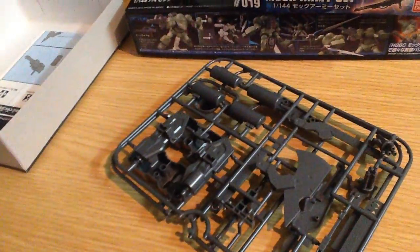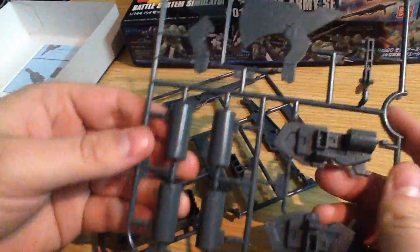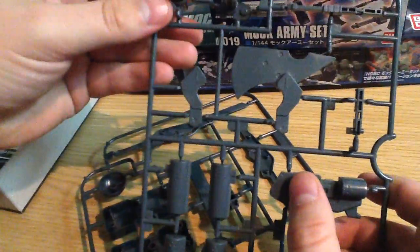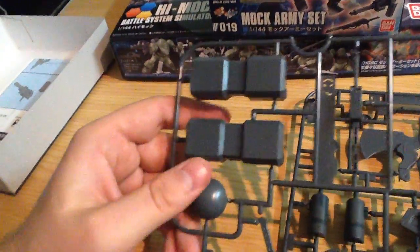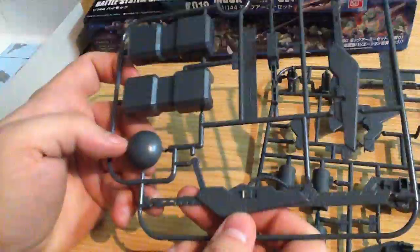This is a super simple kit — it's just support weapons but it looks pretty cool. We have two runners. It's got a giant axe, a Gatling cannon — can never have enough of those — a giant hammer, and then a giant gun of sorts. Looks like a sword gun.